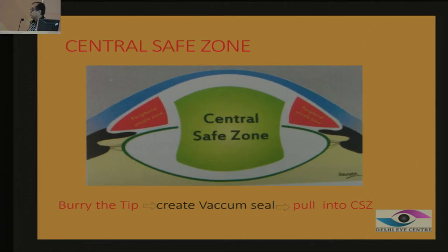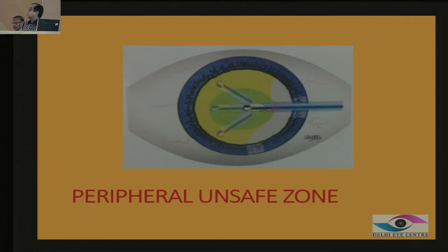All phaco emulsification has to be performed in the central safe zone, because the cornea is maximally convex there and the capsule is maximally concave there. No phaco should be performed in the peripheral zone, which is very, very unsafe — if you try to do phaco there, you may have a posterior capsule rupture. That means you need to hold the nucleus, bring it to the centre, and emulsify there. Do not try to consume the nucleus in the periphery, whatever method of chopping and dismantling you might be using.